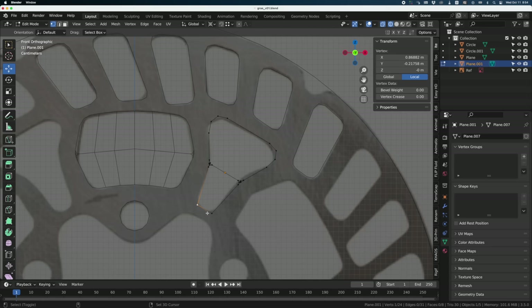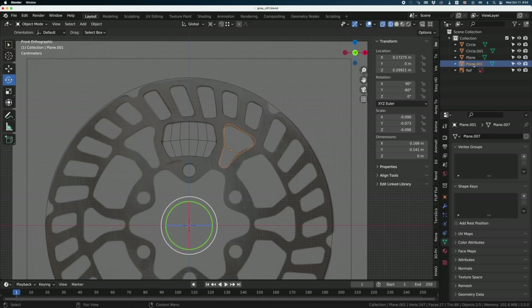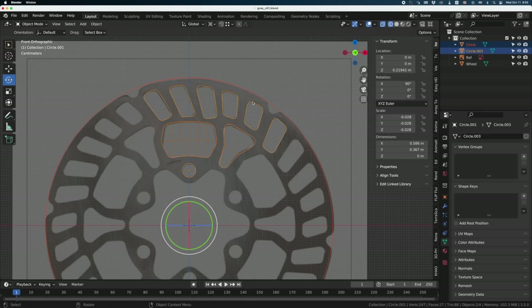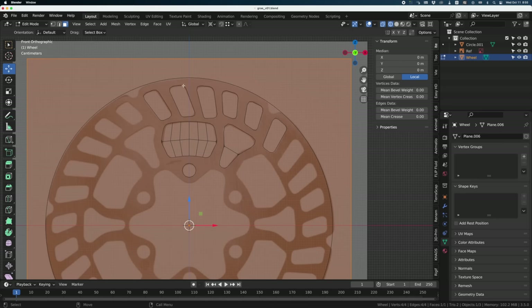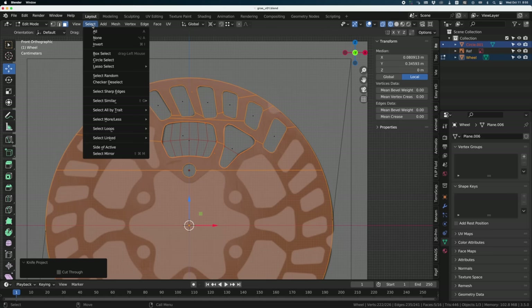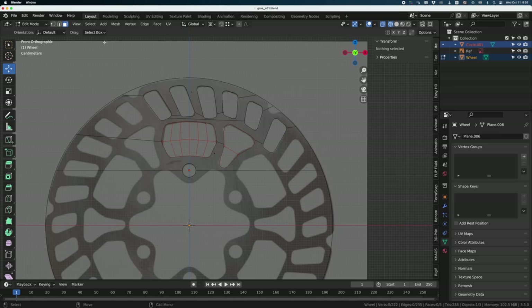I'll select all the cookie cutter shapes and combine them together by pressing J. Let me rename the plane — I'll call it 'wheel' to keep everything clean. I can also combine the circle and the cookie cutters together. Now, this is very important: select the plane in object mode, go to edit mode, and Ctrl-click on the cookie cutters. Go into Mesh and do Knife Project — it cuts the entire geometry. Then invert the selection, go Select Invert, and delete. Now we only get the geometry we need for the disc.